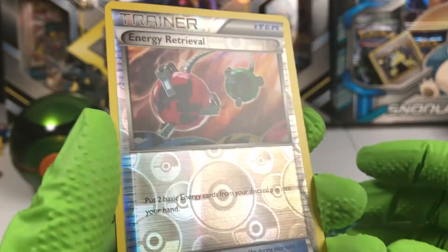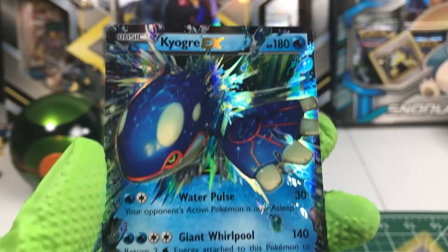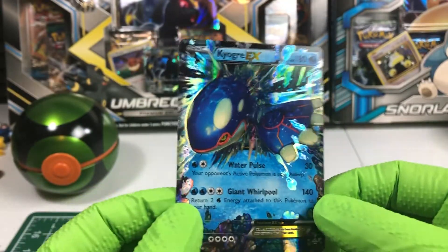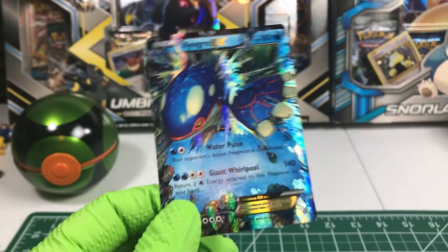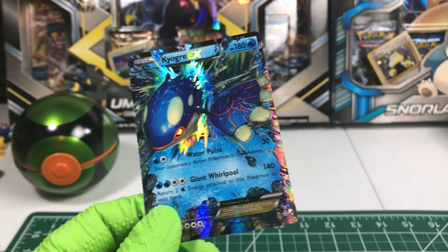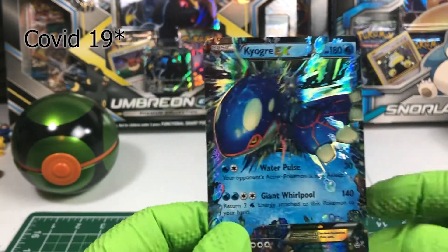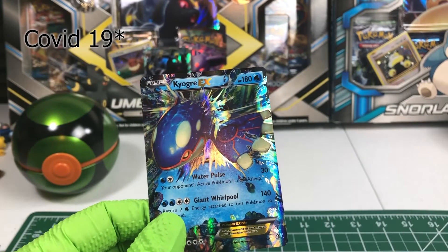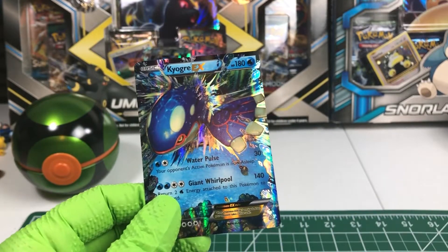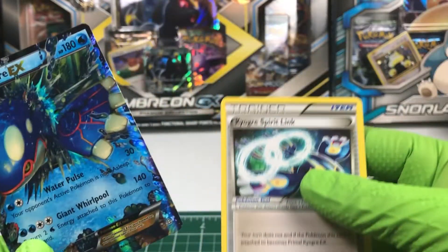Reverse Holo is an Energy Retrieval and our final card is— OH MY GOSH WHAT THE HECK! Oh my goodness. My throat just choked up a little bit. Kyogre EX! There it is. We got our Spirit Link.